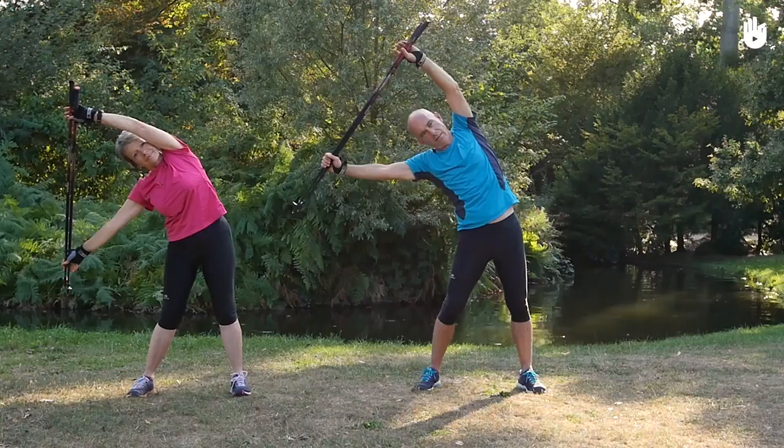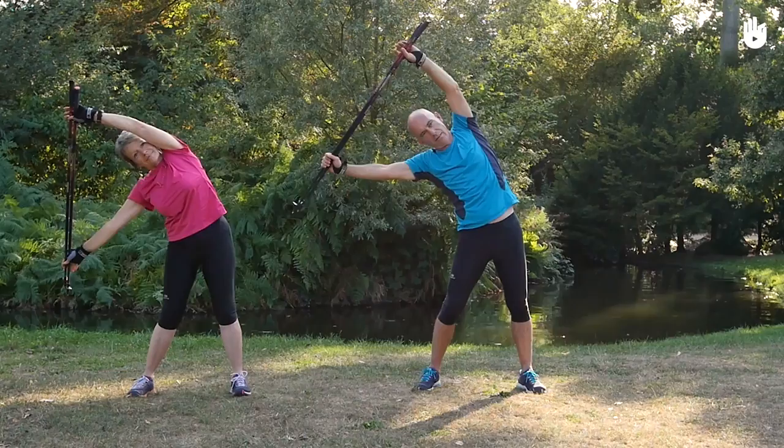Now that your back and sides are stretched, you can stretch your neck and triceps.